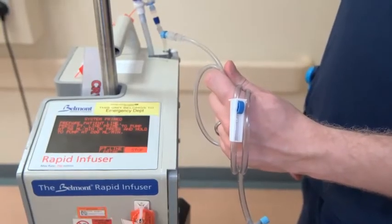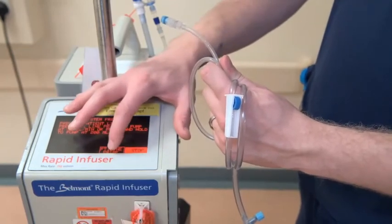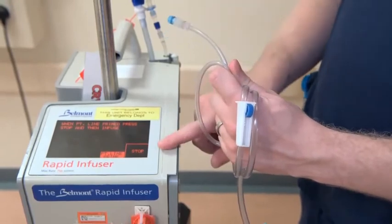Once the cassette has primed, you now need to prime the patient line. Just press the patient line prime and it will prime the line nicely for you. Once it gets to the end, you'll just need to press stop.